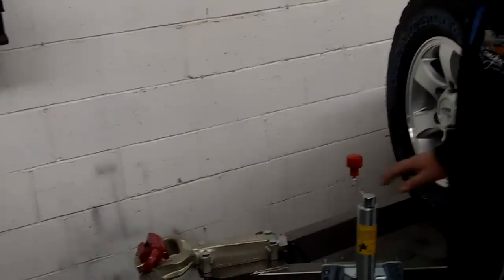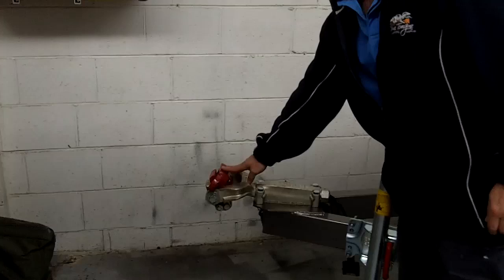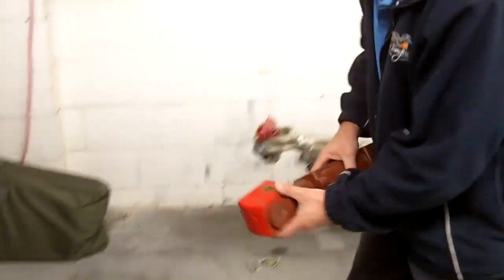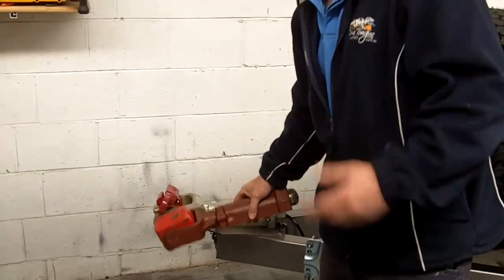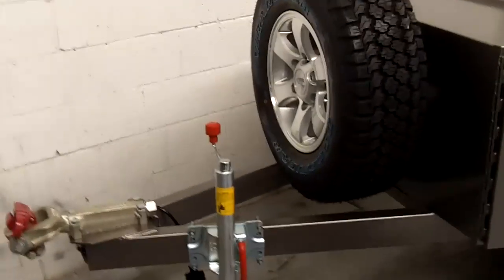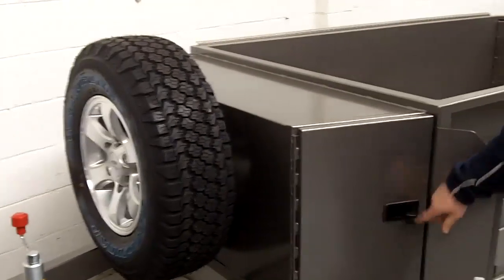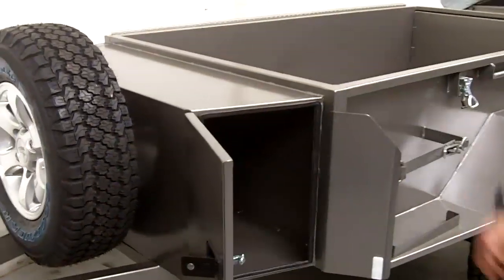Hi Andrew. Hi Andrew. The off-road deluxe comes standard with the two-tonne Alco off-road hitch. We can actually swap that over for the Tregg hitch depending on whichever you prefer. It's got an eight-inch Alco jockey wheel, and it comes standard with a spare built-in integrated toolbox which you can open from both sides.